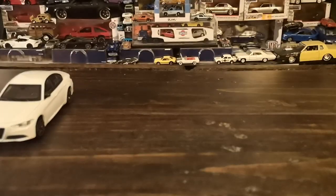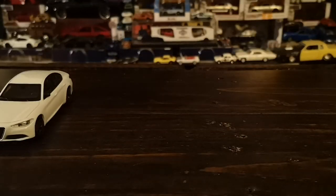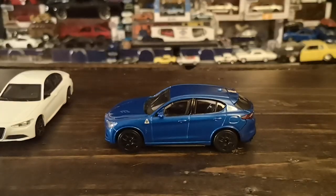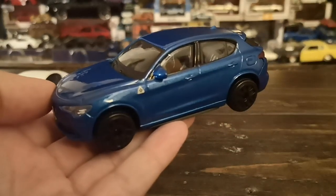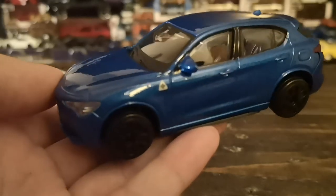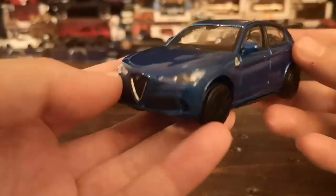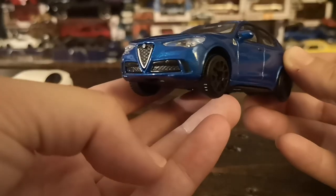Out of the same era and range, the other big seller out of the Alfa lineup would be the Alfa Romeo Stelvio — and this is definitely a Quadrifoglio version, recognizable by that little four-leaf clover symbol on the front fender, the hood vents which are definitely a telltale, and the more aggressive split lower air intakes in the bumper which include extra vents for brake ducts and brake cooling.